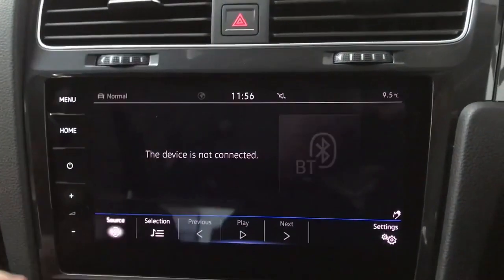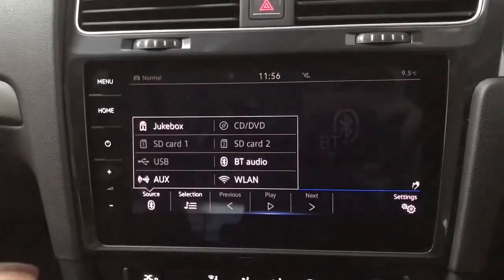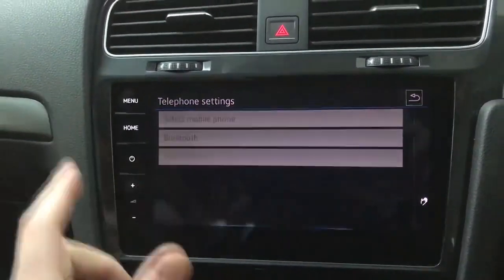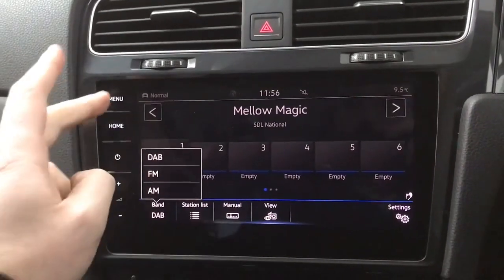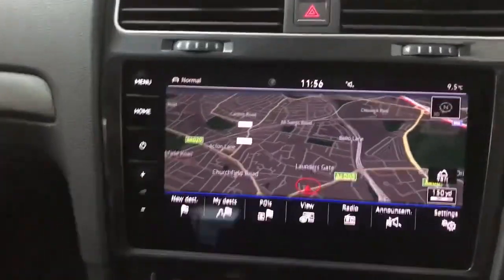On the media section you do also have a CD player located in the glove box here. You do also have two SD card slots available so if you want to put some music on an SD card you can do that as well. On the telephone section you'll have your contacts and all that sort of stuff when connected. You've got DAB, FM and AM radio on here, and then we have your nav as well.